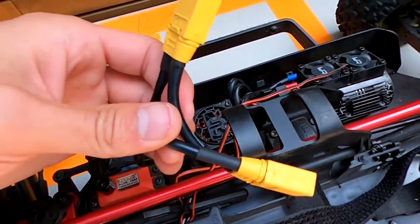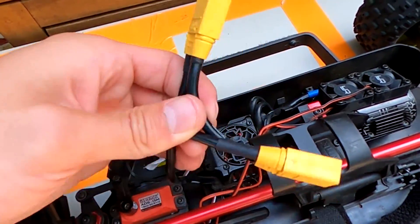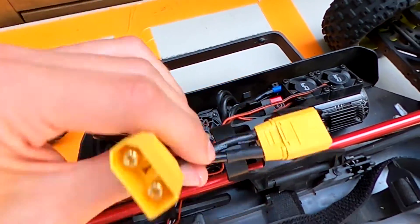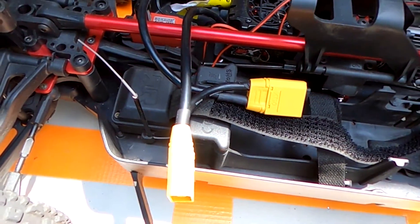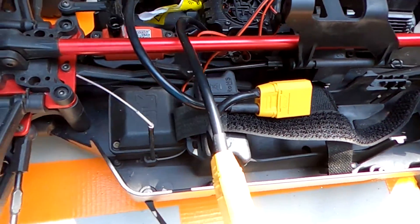Alright guys, so this is the final product — not the cleanest in the world, but it works. We already tested it and we're going to go make a video showing you the difference between a 20-tooth pinion on the Mojave and the 16-tooth pinion. Stay tuned, thanks so much for watching, don't forget to subscribe and like the video, and I'll see you in the next one.